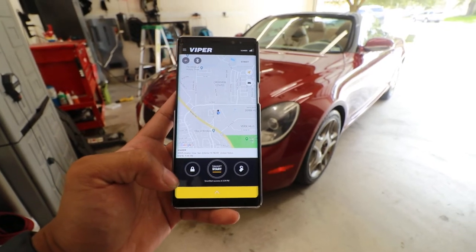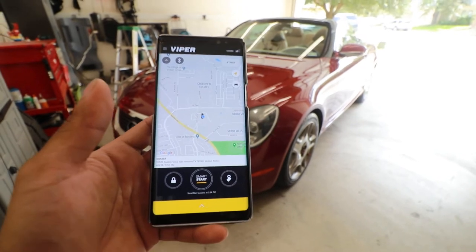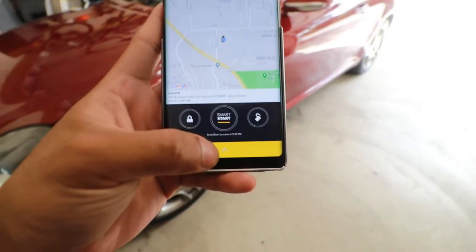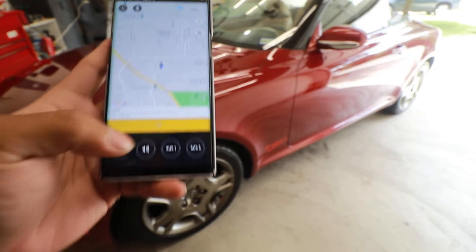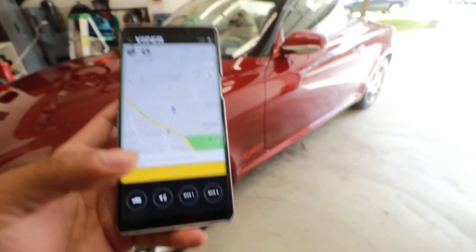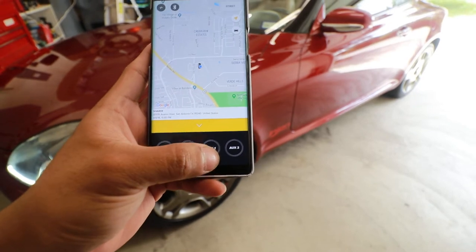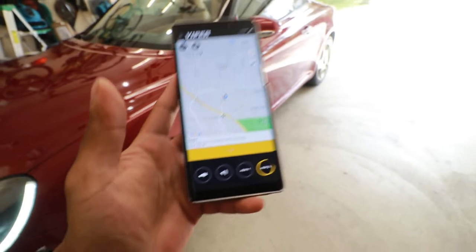There's a delay — I'm actually trying to do this using the Google voice command so I can also use it on a watch. But if you're going to do the same setup, make sure you put the auxiliary on auxiliary one and auxiliary two for open and close, because that's what the app only allows. Even though the whole system has four auxiliary channels, the SmartStart app only uses auxiliary one and two.